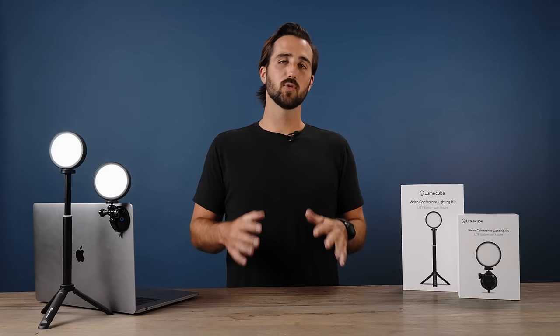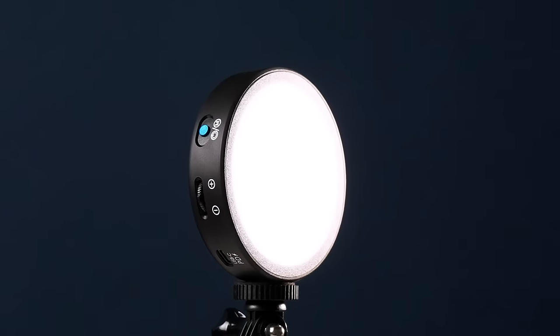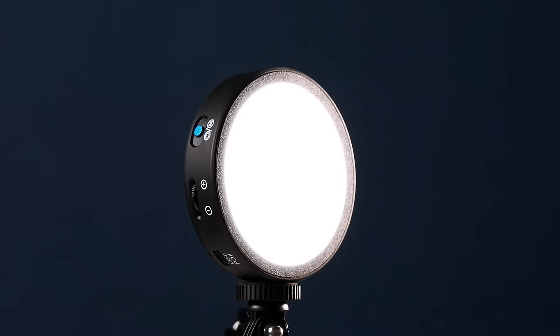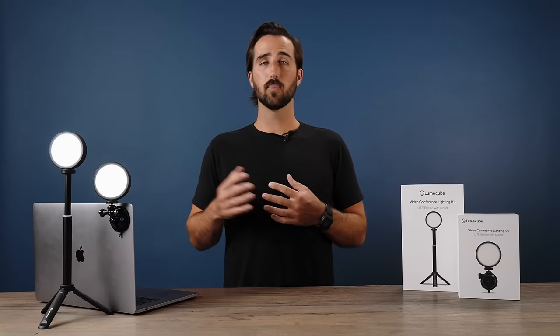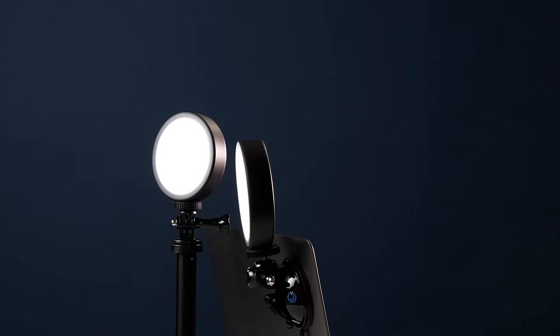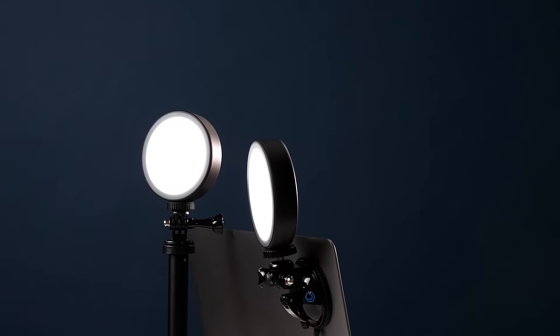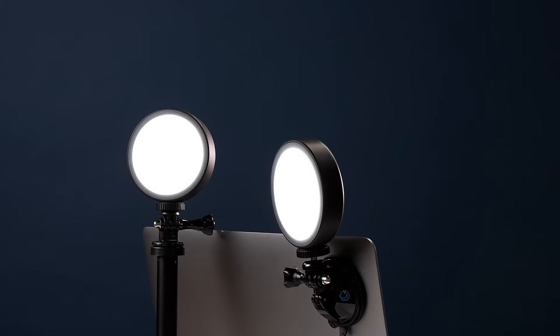Trevor here to talk about the new and improved way to light yourself up during video calls. Meet the Video Conference Lighting Kit Light Edition from LoomQ. We've utilized edge-lit technology to develop a portable but powerful video call light that is easy on the eyes. This gives off an incredibly soft and flattering light to help you shine on video calls, webinars, live streams, and much more.